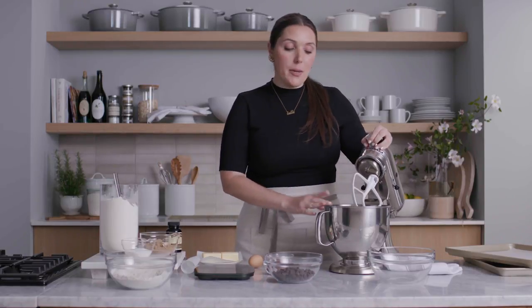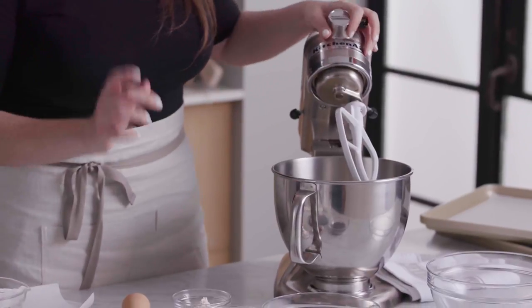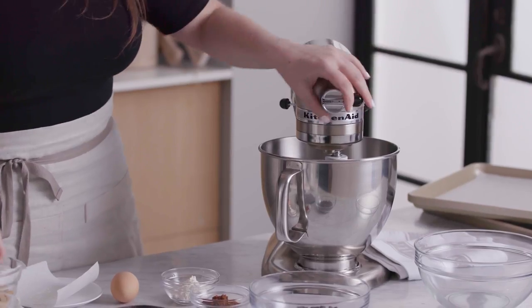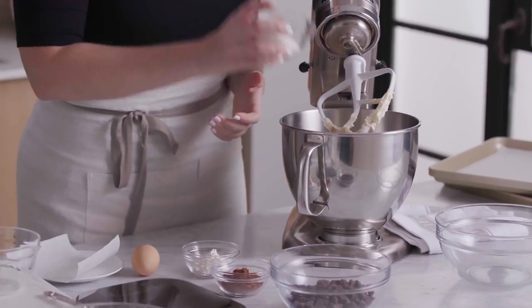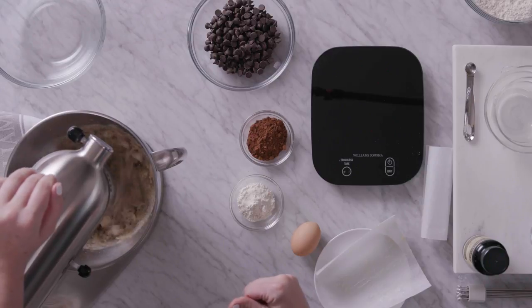Next, in the bowl of my stand mixer fitted with a paddle attachment, I'm going to add one stick — eight tablespoons — of unsalted room temperature butter. Give this a nice stir on medium speed for about one to two minutes until it's nice and creamy. Now I'm going to add my sugars: some brown sugar, which has that molasses in it for that iconic chocolate chip chew, and then some granulated sugar as well. I'll cream this on medium speed until it gets nice and light and fluffy, about three minutes. You don't want to skimp out on this step because it will give the cookie a lot of body.